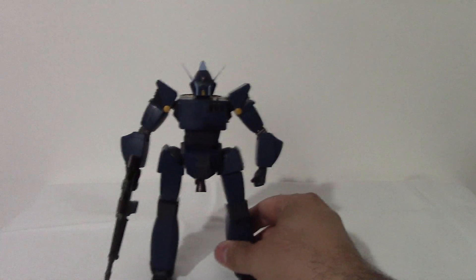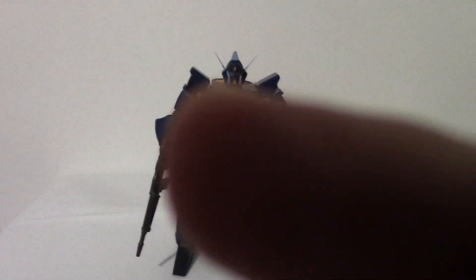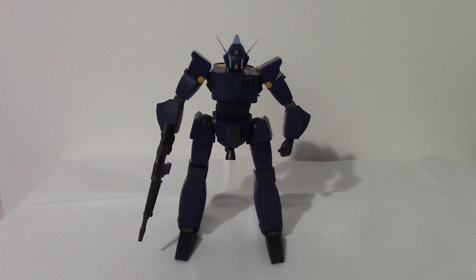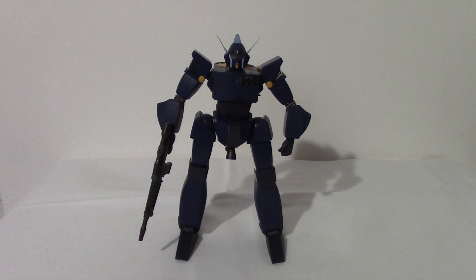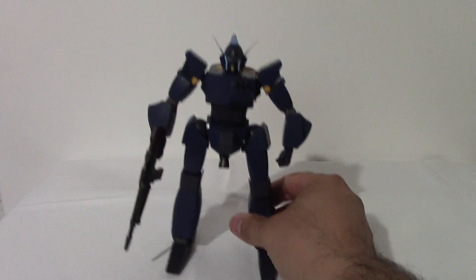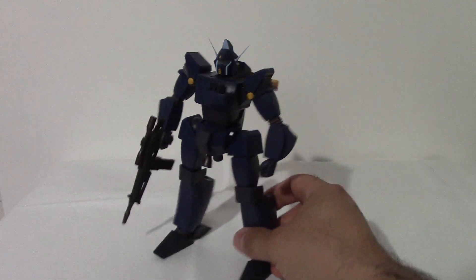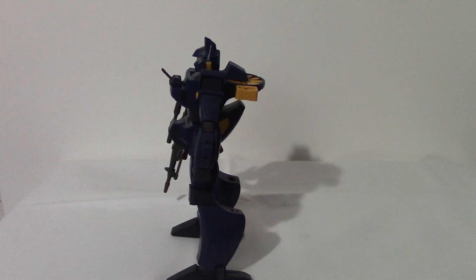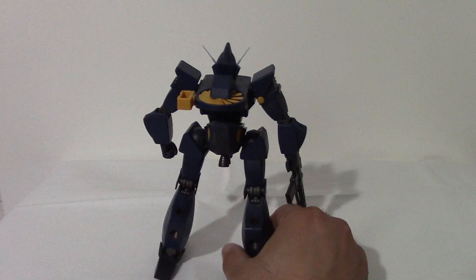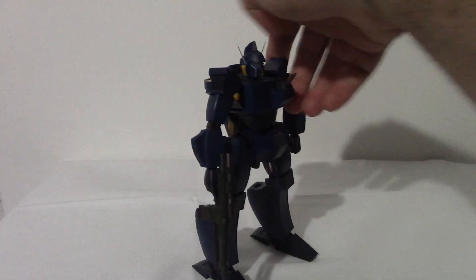This is the figure right here. Pretty cool — he doesn't have any transformations or anything, but he is cool for what he is. Lots of detail on the guy, got a lot of weight on him. Here's a side view — pretty cool looking all around. Back, other side, front.